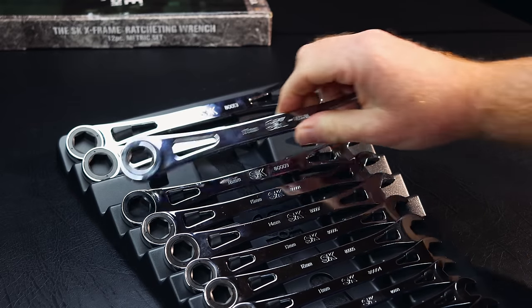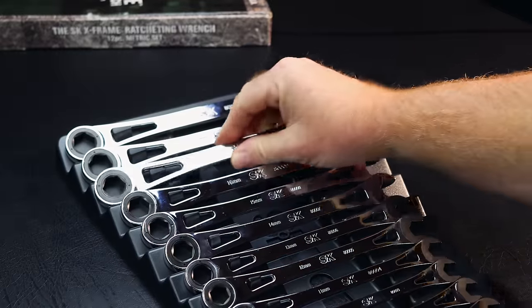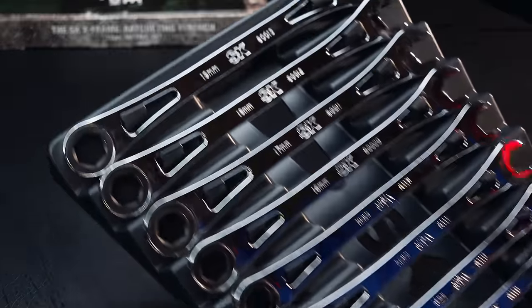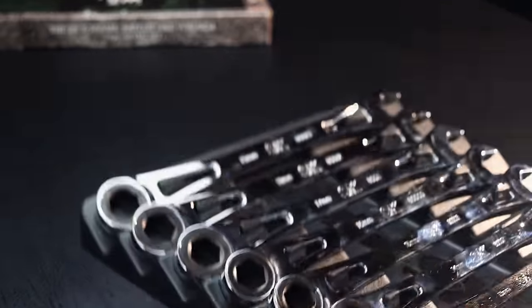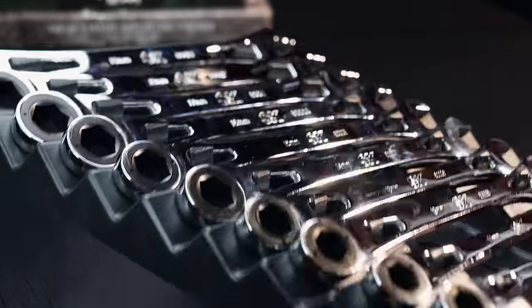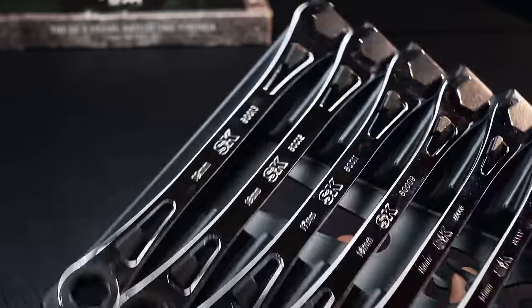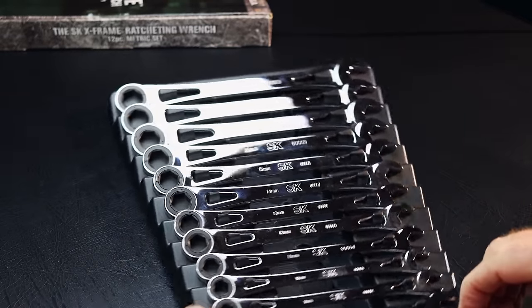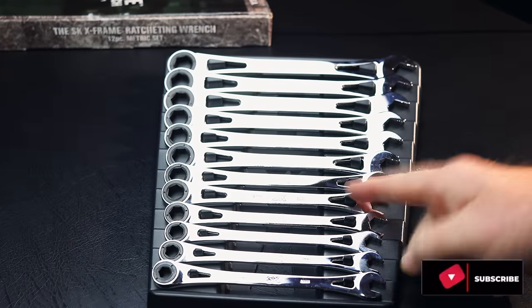They seem to be a very nice wrench set and we will do some comparisons on these wrenches versus some of the other ratcheting wrenches on the market. The plastic tray that it comes in is pretty nice — it's designed so you can hang it up or lay it down flat because they hang on these tabs. It's a pretty multi-use design with the packaging. They are USA made and they do have a lifetime warranty. We will do some more comparisons putting these against some of the other wrenches on the market, so stay tuned for that.